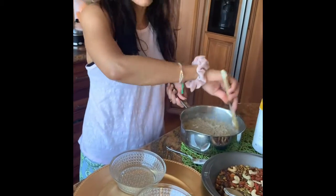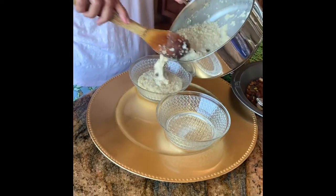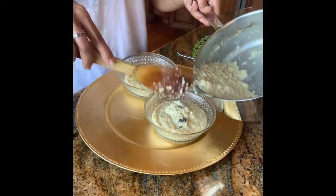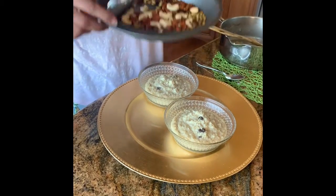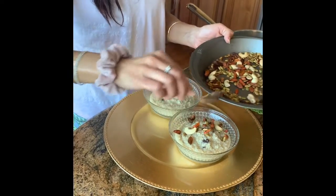I'm going to pour some out here — this is my lunch slash supper today. I roasted these nuts beforehand, which makes them so flavorful, and I'm going to toss them over the top like that.